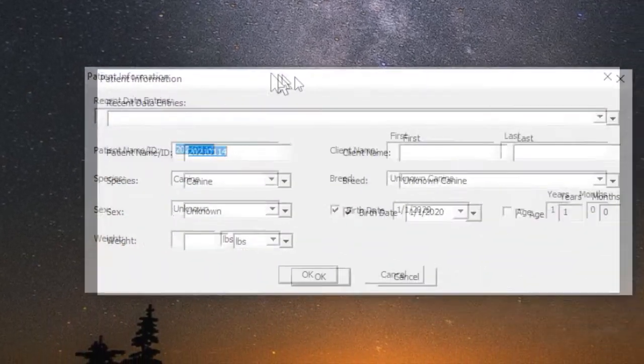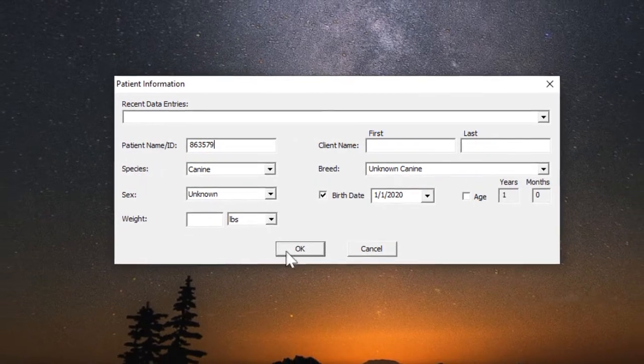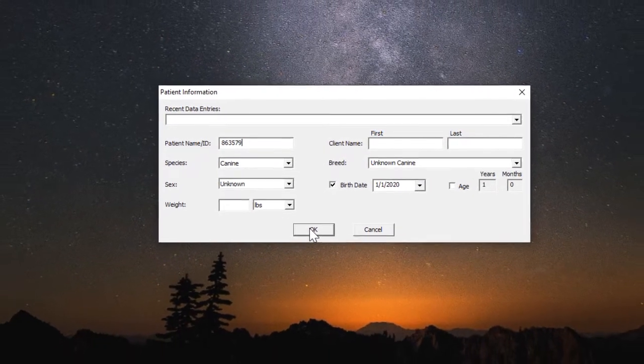Once you do this, you'll get a screen asking for patient information. This is part of our new policy rolling out — we need to enter the patient ID number so that we will have an interface to record our patient data in EasyVet for the medical record. In this case with Daisy, our number is 863579. The patient ID number is the only critical piece of information to enter; if you choose to enter the rest you can, but it's not necessary. Click OK.